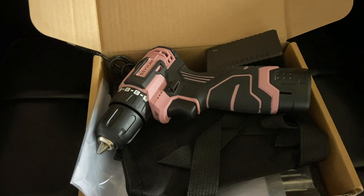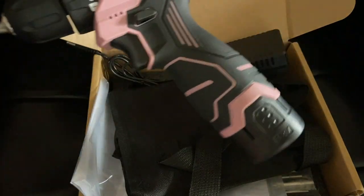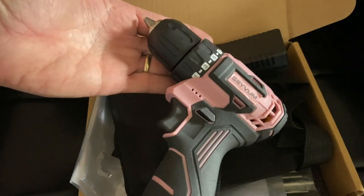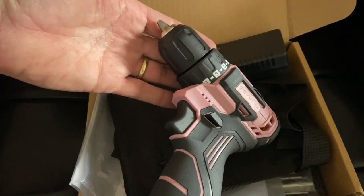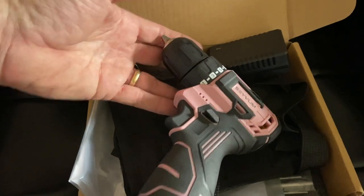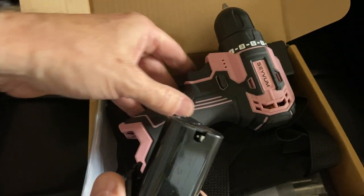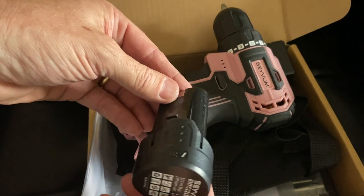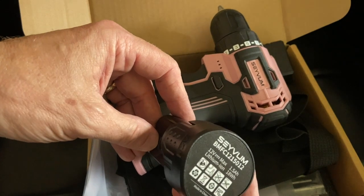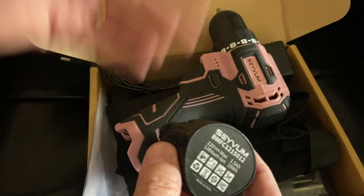Today we're looking at a cordless drill from Sabum. This is a little 12-volt cordless drill, and for many homeowners this could be a great option if you're looking for a fairly inexpensive but yet versatile little cordless drill. The battery on this is replaceable — you can remove it and put in a different one — and it is an 18-watt, 1.5 amp-hour, 12-volt battery.